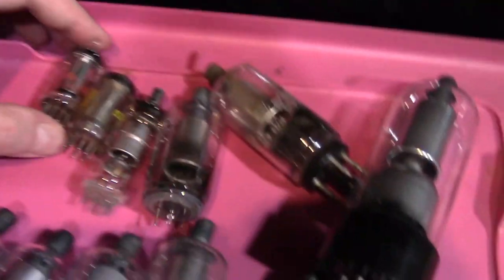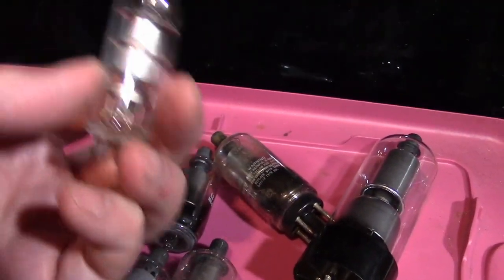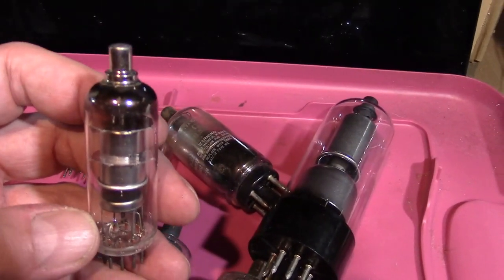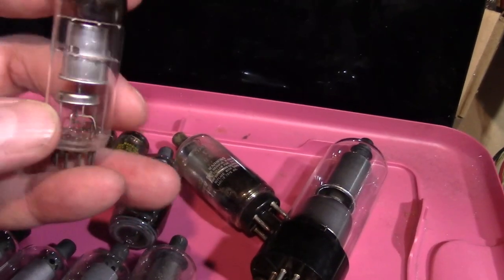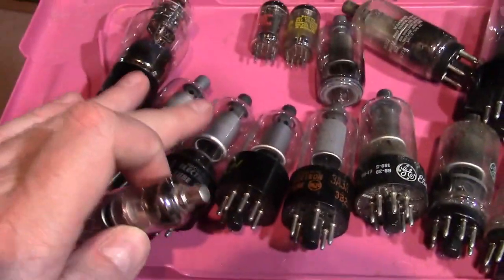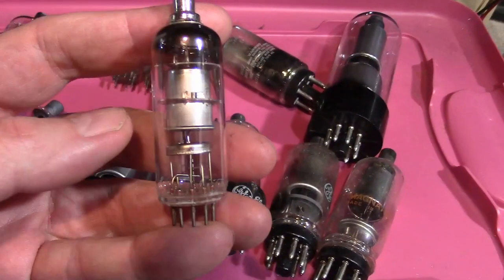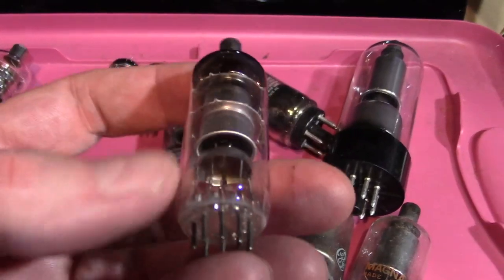Now these up here — like this guy, the 1X2 — were also used in some early sets. The earliest instance I saw it is a 1949 Admiral, the Bakelite 10-inch sets. The 1K3 was good at up to like 30,000 volts, but this one is not — again, TVs didn't go up that high. They would maybe run on 9,000 volts, so this one is good enough for that. Similar 1-volt filament, and a cap on top for the plate.